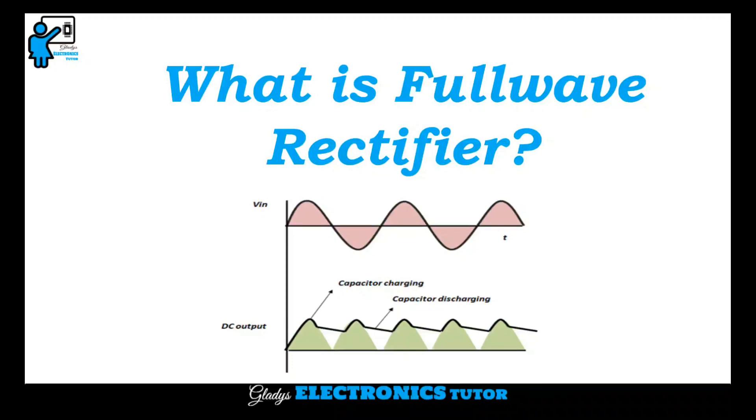Hi, I am Gladys. Welcome to my channel. In this video, let's see what is full wave rectifier.